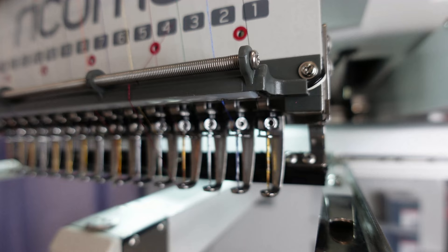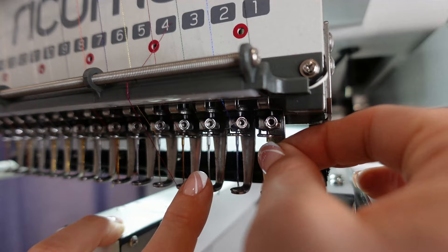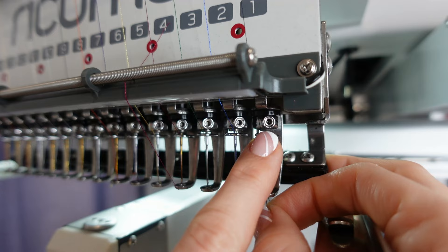What I want to go into right now is just a few things that Garfield did teach me. So we're going to go a little bit closer to the machine. One thing he mentioned is that the thread needs to go behind this hook. You need to make sure that all your thread is going behind this hook. Originally, I did not know you had to do that.